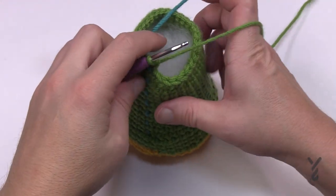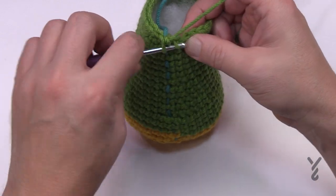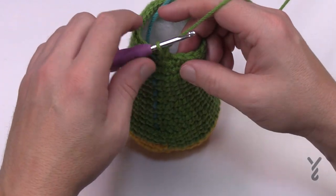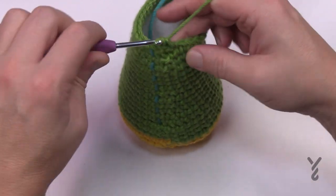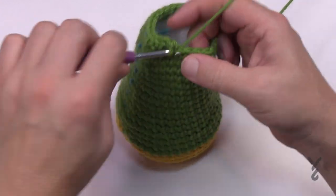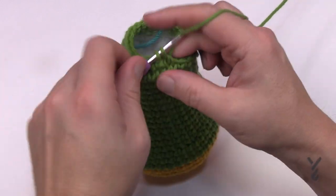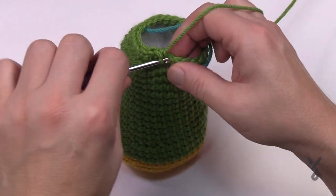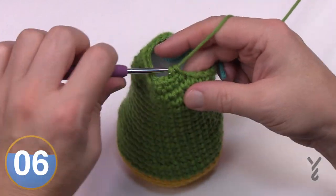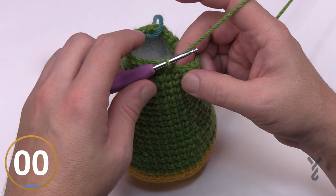Round 26: the decrease is more sequential. Put the first two together, then do one single crochet in the next five — 1, 2, 3, 4 and 5 — then the next two are together and then the next five. Please do that sequence all the way around: single crochet two together and then five.